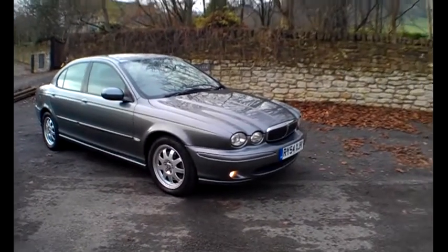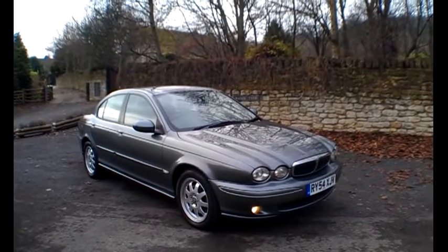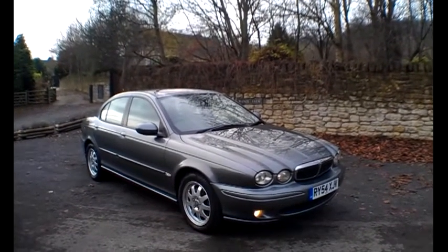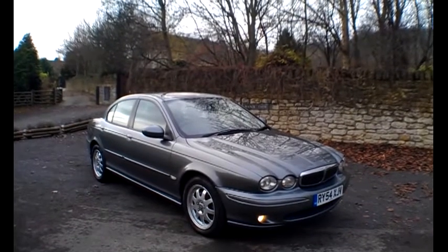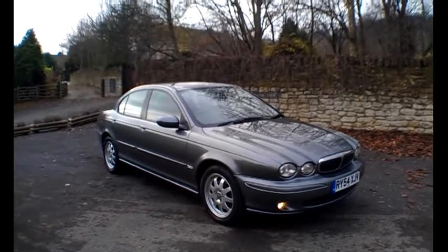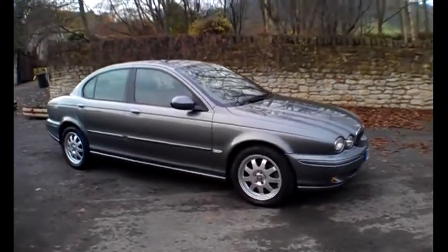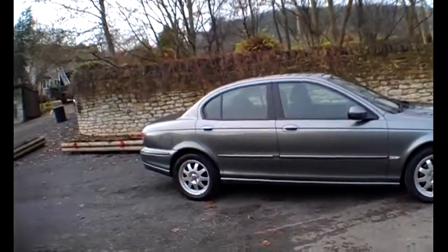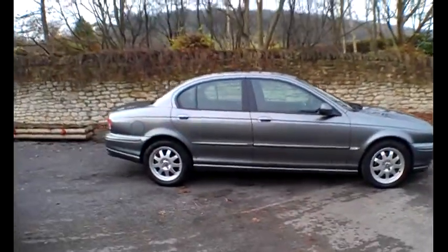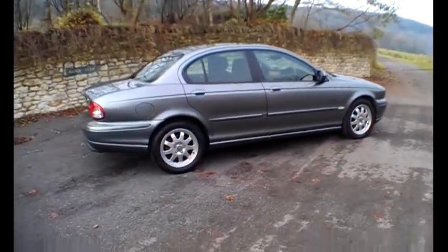Hello and good morning. I'm Neil from Bath Cars and today's car is the Jaguar X-Type 2.0-litre diesel with the timing chain, so no cam belt to worry about. Done 124,000 miles and has come in as a part exchange. Landed with me last week and I've driven it about 60 miles. It is taxed till the end of March next year and it is the Classic version — 2.0-litre diesel, 5-speed manual.